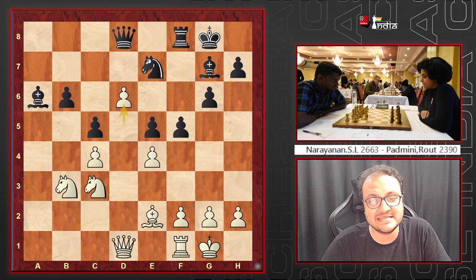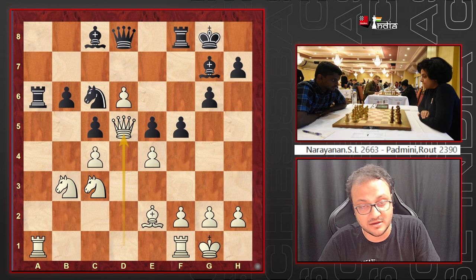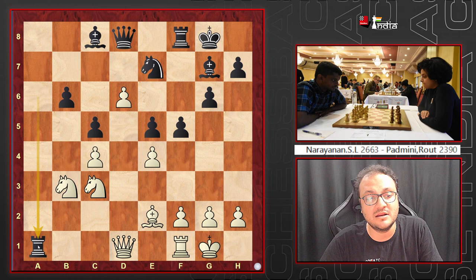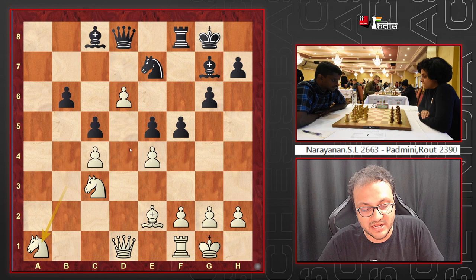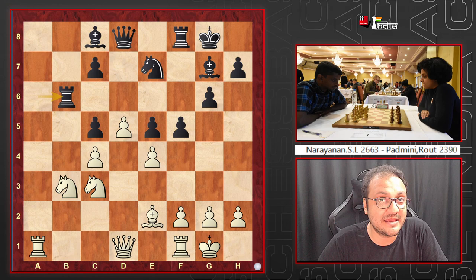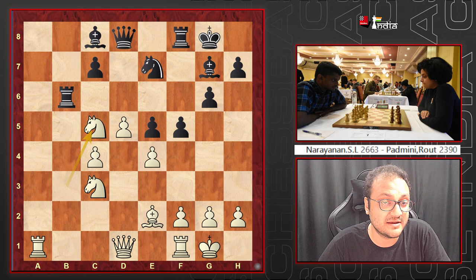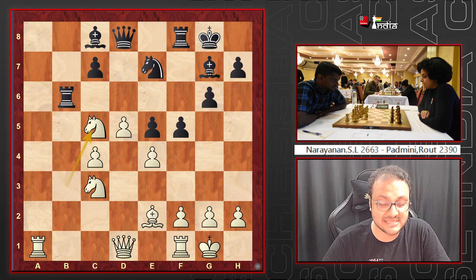If white takes Rxa6 first, then after Bxa6, d6 creates an extra square on c8. But if you skip that and push d6 immediately, the knight is trapped — Nc6 is met with Qd5 check and you lose the knight. If black plays Ra1 instead, white takes with the knight and then Qd5 is coming when the knight moves to c6, so it's losing a piece. Rxb6 was played in the game — unfortunate for Padmini, as other moves lose a piece outright.